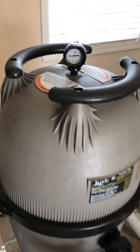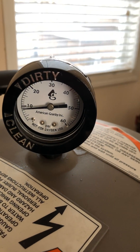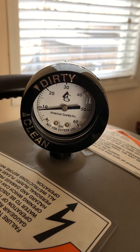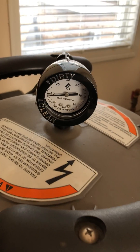We're going to take a look at the starting pressure on this filter, which is just roughly less than 10 psi. Now we're going to disassemble the filter and put in the new Melt-Blown cartridges.